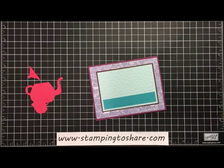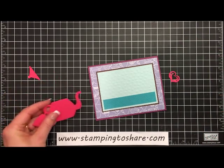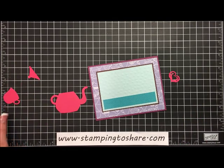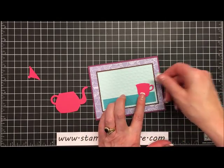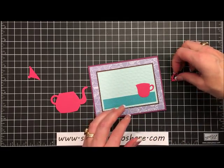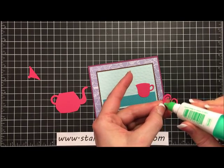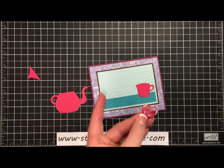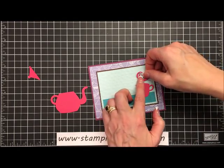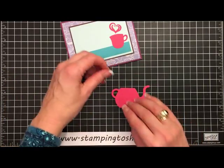Now we're ready to go ahead and set these onto our card. We're going to use some dimensionals and some multi-purpose liquid glue to adhere this to our card panel. The first thing I'm going to do is put my cup on, keeping it right on top of the cardstock and adhering it with a little bit of multi-purpose liquid glue. Then we want the steam coming out of the cup, so I'll add just a tiny bit of liquid glue to the back and set that right on the project.